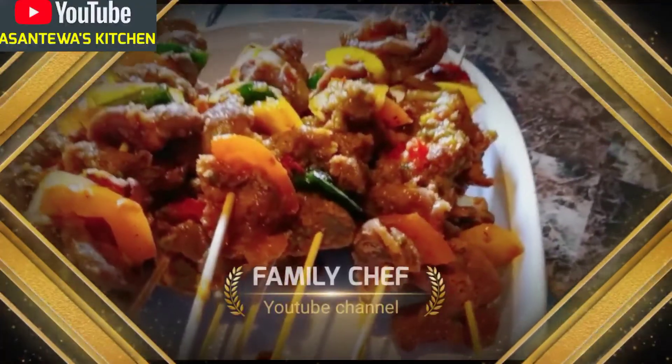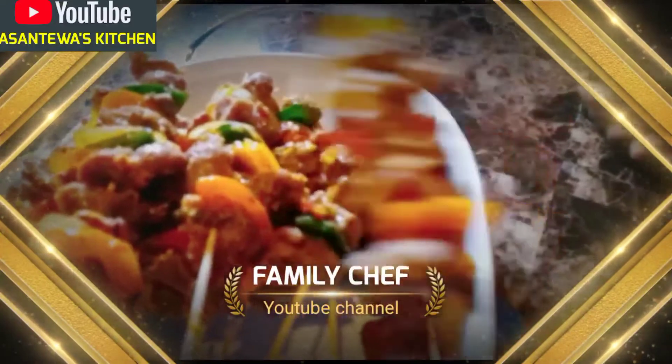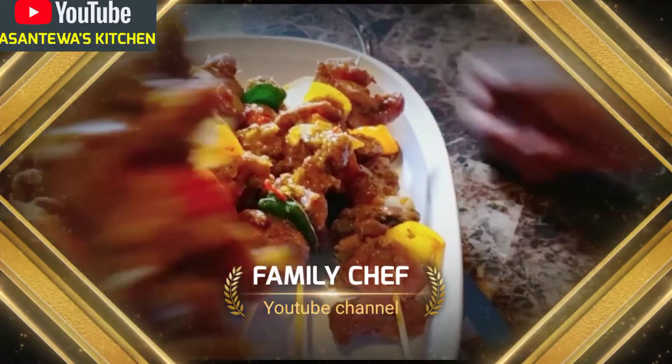Okay guys, this is the end of my video. Look at that — you want a bite? I swear to god you want a bite!